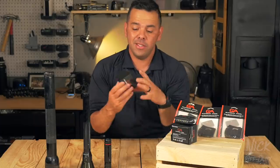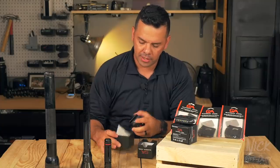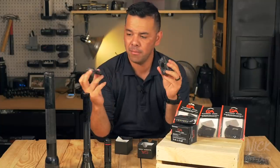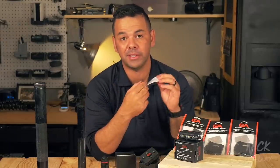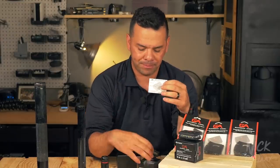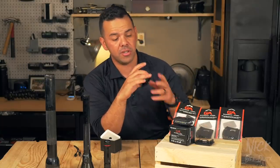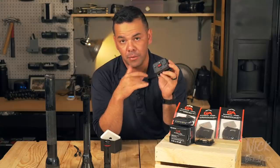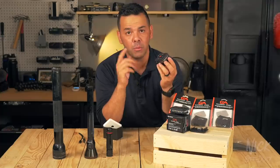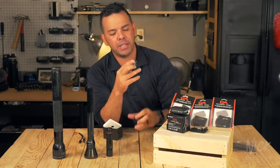Inside the box comes your light with a base magnet on each side and a set of instructions that breaks down how to work the light. As a disclaimer, I didn't even read the instructions and it was user-friendly — I was able to figure it out within a couple of minutes. Didn't even need to read the instructions, but let's break it down.